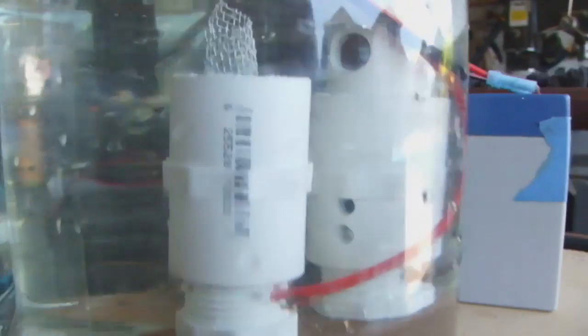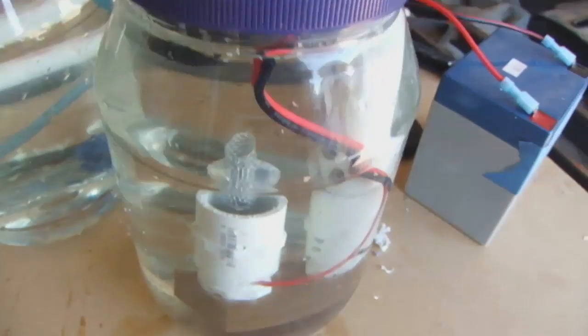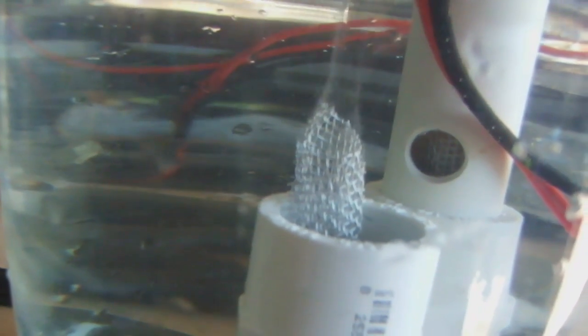Here's our first test. I don't know if you can see it on camera, but we're getting tiny little bubbles off the screen in there, so it's working. That's the anode side, so we're getting oxidation of something — whether that's the aluminum, the oxygen, the copper, or any one of the nutrients in there. On the cathode side, we're getting some kind of reduction. We're hoping we're getting oxygen and hydrogen from the oxidation and reduction.